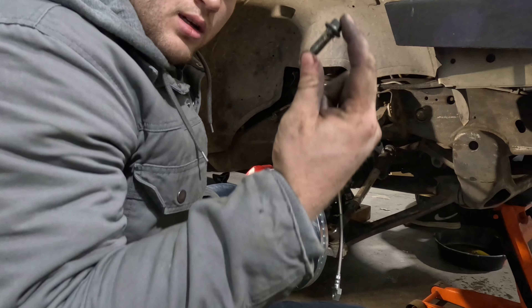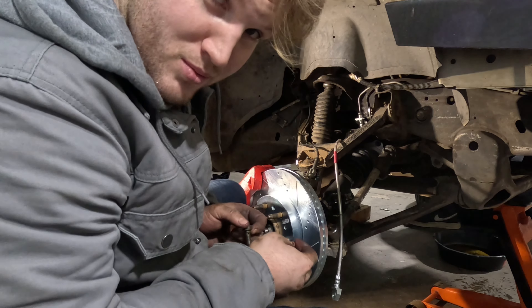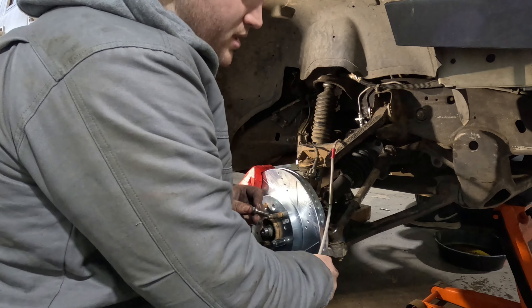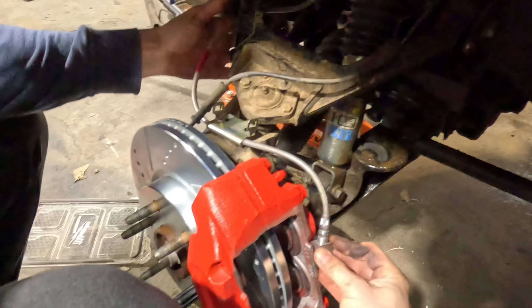Now we have to attach the line to the brake caliper. This is what Nash calls a banjo bolt — it has these holes in it, and that's actually what it's called. Now attaching the line to the caliper. They're zip-tied in place.